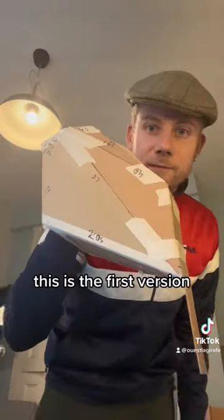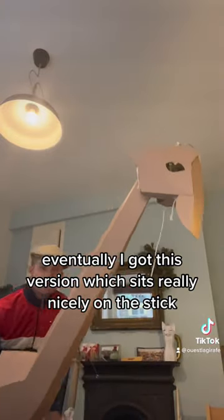So here's the head. This is the first version, second, third, fourth — which sits really nicely on the stick.